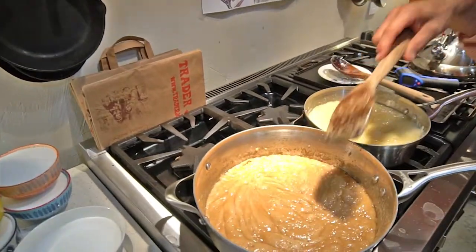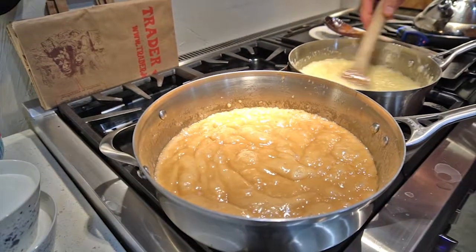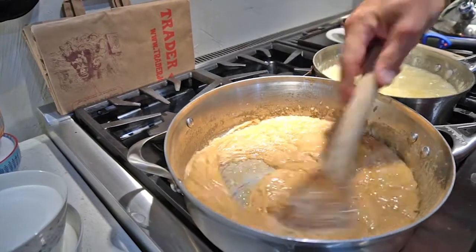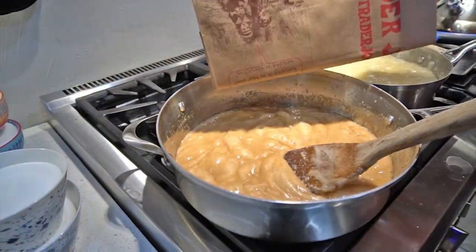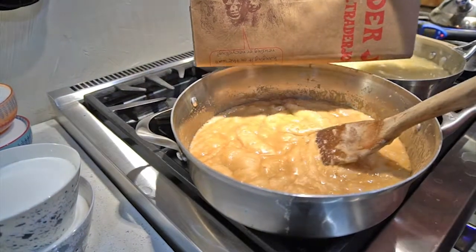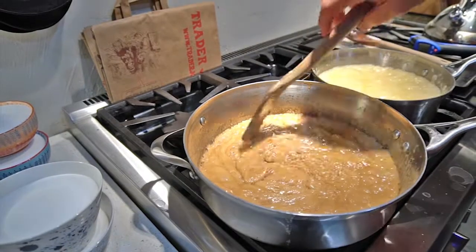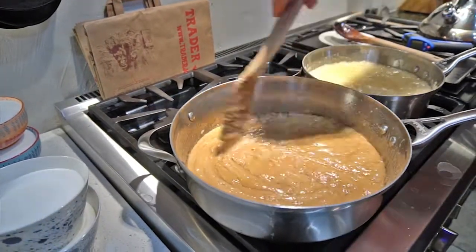Maybe let it rest for a second, stir the other one. Sometimes the butter will come out of the concoction and you have to stir it back in. We're waiting for it to get to a color about the Trader Joe's paper bag color — that's about what you're looking for. And if you have a candy thermometer, it's about 320 degrees. Anything after that, it really starts to get a little too hot and burns a bit.